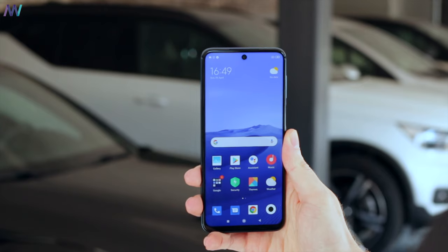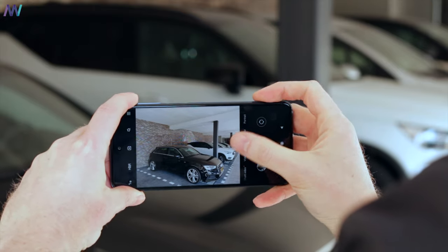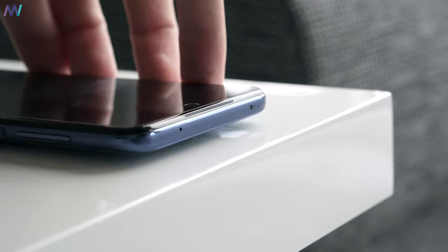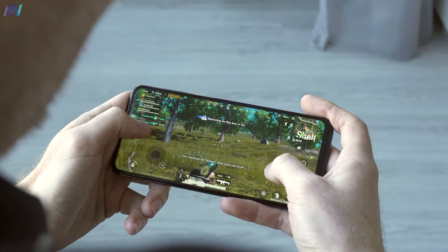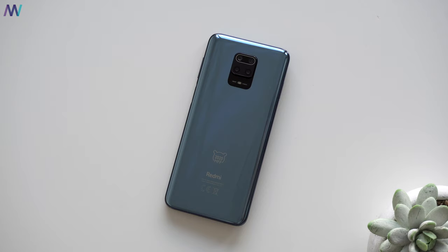The Redmi Note 9S is retailing for around $200, and that's an amazing price considering what you get in return. Most of the points where Xiaomi could improve are basically software-related camera issues, so I really hope Xiaomi will finally tackle those. Other than that, it's an excellent phone with a great price-to-spec ratio — you get a 3.5mm headphone jack, IR blaster, dual SIM, big and long-lasting battery, FM radio, good gaming performance, and if the GCAM port is 100% working, I believe this is basically the best mid-range phone you can purchase at the moment.